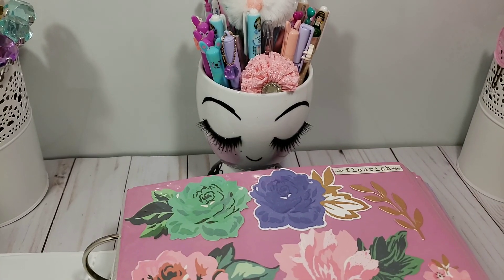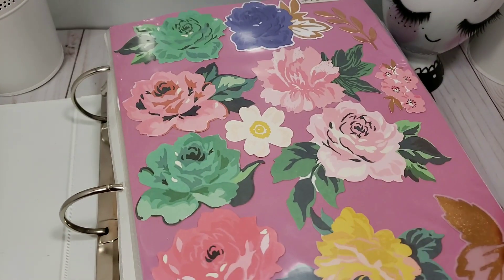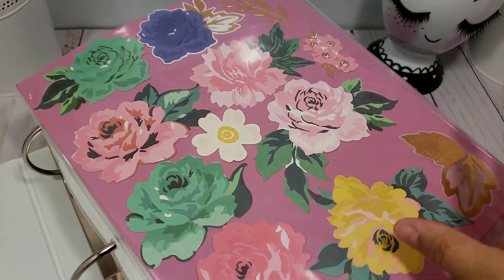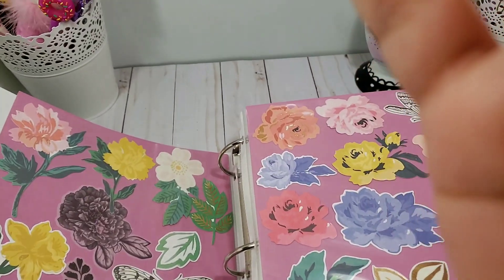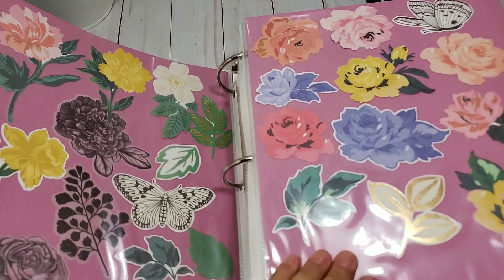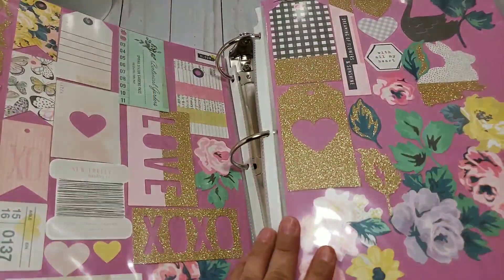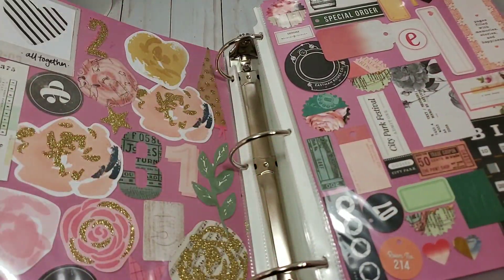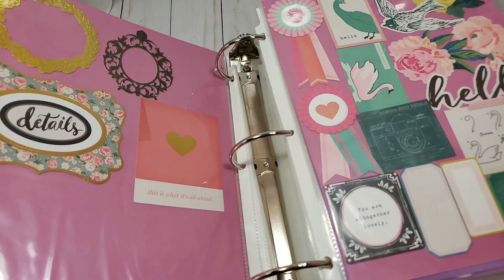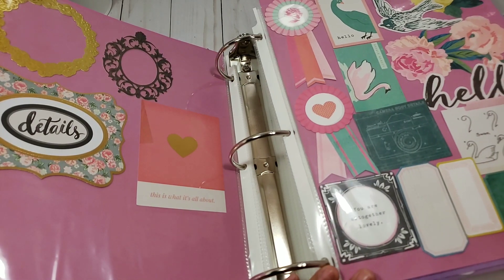Let's start with my collection. This is a huge binder and I'll show you quickly. That is a Maggie Holmes collection — let me see how I can show you better. There's a quick view — you can see my cycle collections and all of those I put in there.